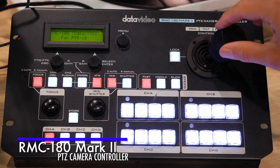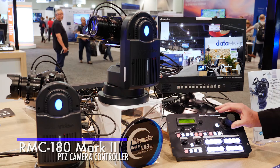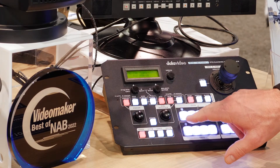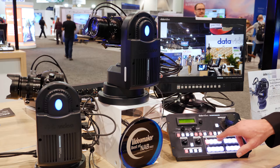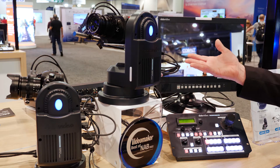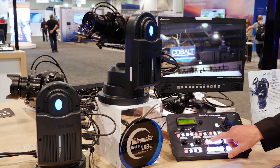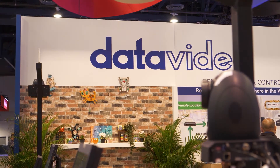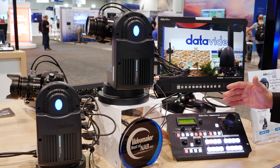So you can do your pan left or right, tilt up or down. We have memory presets for the pan and tilt and zoom positions. If I press this button, you'll see it goes to a recall position and then I can move it to another location as well. Very, very smooth operation using the RMC-180.